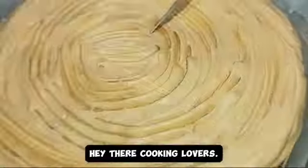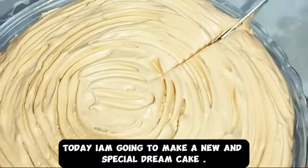Hey there cooking lovers, today I'm going to make a new and special dream cake.